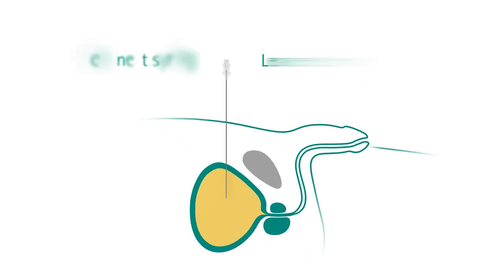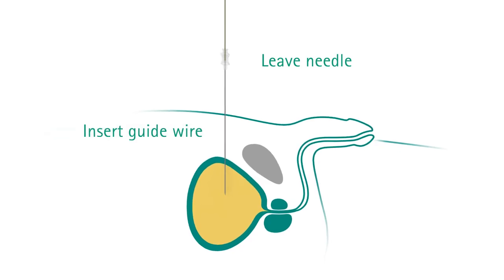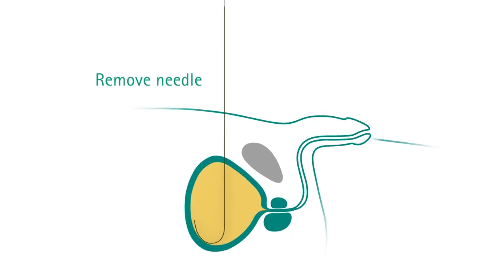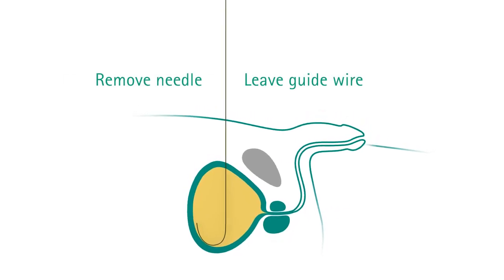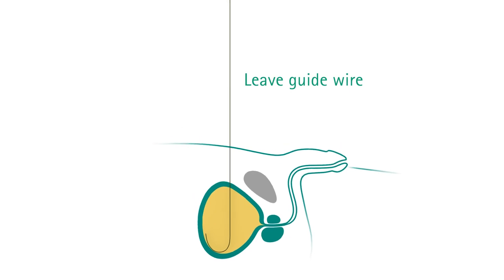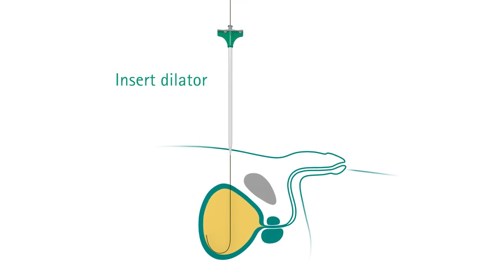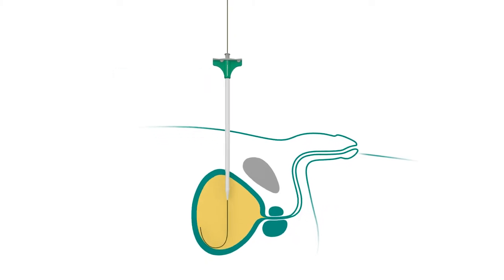You can now disconnect the syringe and introduce the flexible side of the guide wire into the needle. When the guide wire is well into the bladder, you can withdraw the needle along the guide. Keep the guide in the same place. Now you can slide the dilator along the guide, down to the skin and then push it further down to the mid-bladder.